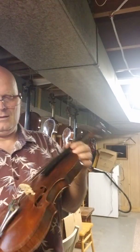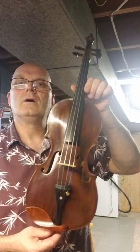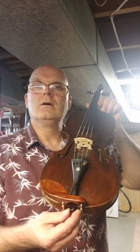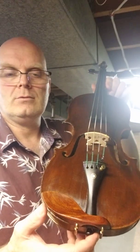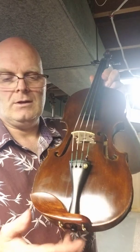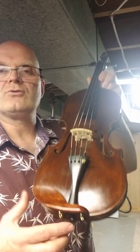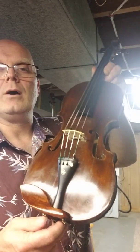Here we have a French violin. I just finished a new modified chinrest. Most chinrests come way up high like this, and there's a lot of wood there that doesn't need to be there. This just looks much nicer — smaller.